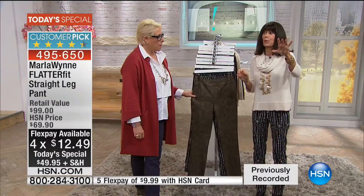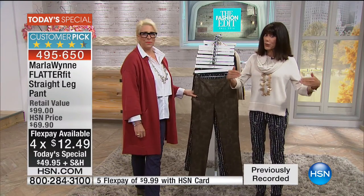By the way, we also have a special promotion on the HSN card. Once you spend $100 on the HSN card, we'll give you $20. That's a new promotion we've never done before.